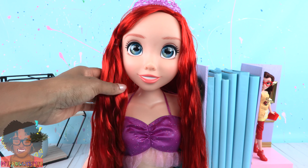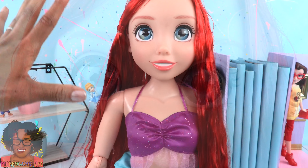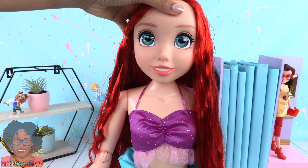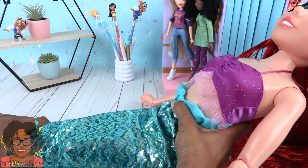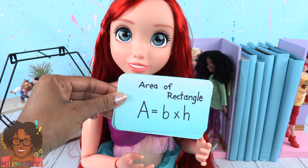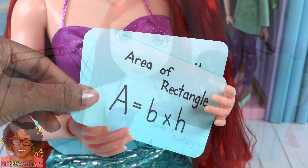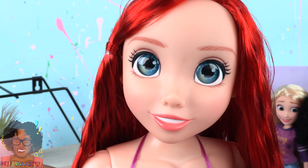Wow, her hair is really soft. She has glass-like eyes and is fully articulated with movement at the head, shoulder, elbow, and wrist. She can also move at the hip and knee. With her size and articulation, we can totally use her as a study buddy — she can hold flashcards. Let's study!